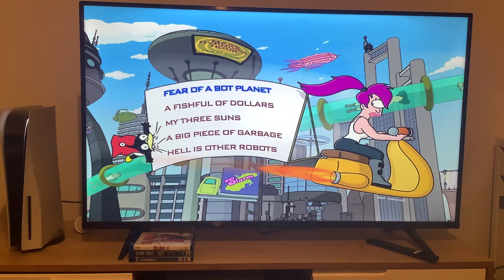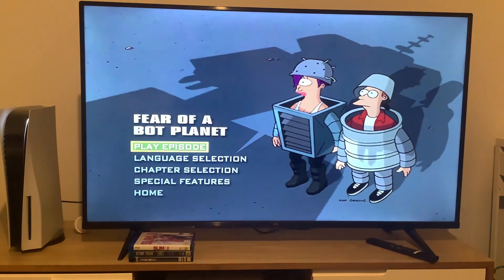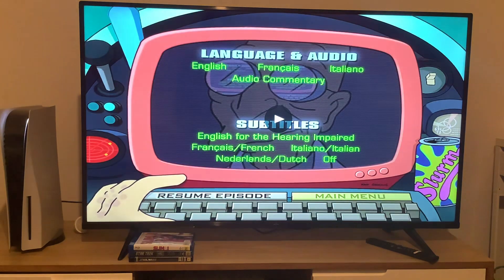We're going to take a look at the episode menu for the first episode on this disc, which is Fear of a Bot Planet. And just like disc 1, no background music. We'll take a look at the setup section, and it's got the same thing as disc 1. Back to the episode menu.